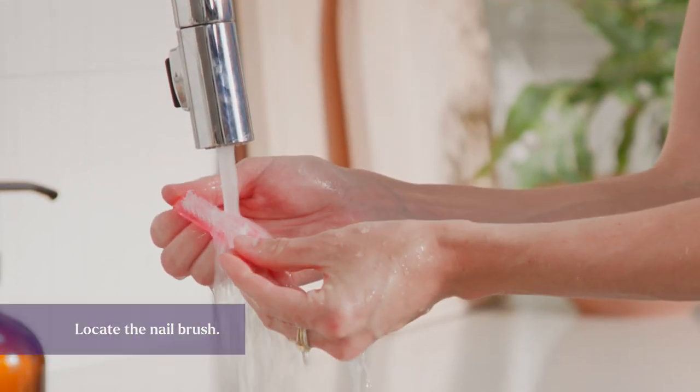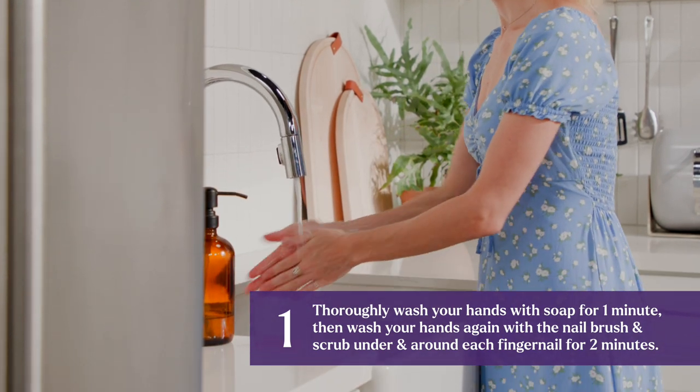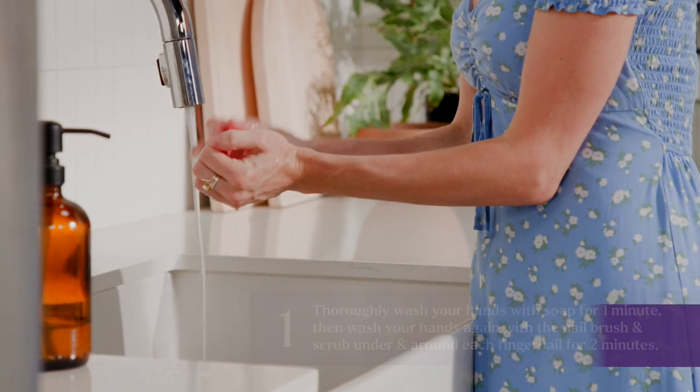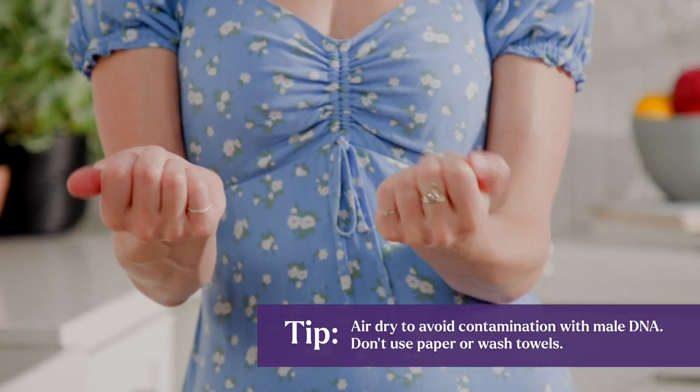Locate the nail brush in your test kit. Thoroughly wash your hands with soap for one minute, then wash your hands again with the nail brush and scrub under and around each fingernail for two minutes. Let your hands air dry to avoid contamination with male DNA.